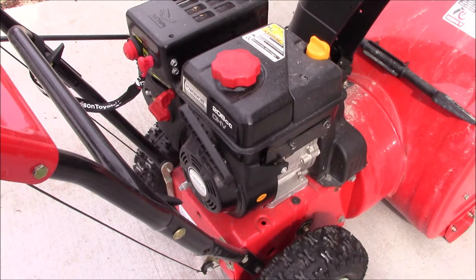We have an MTD snowblower with a Power More engine and we're going to change the oil. The first thing we'll do is start it up and let it run for a while to get the oil nice and hot.